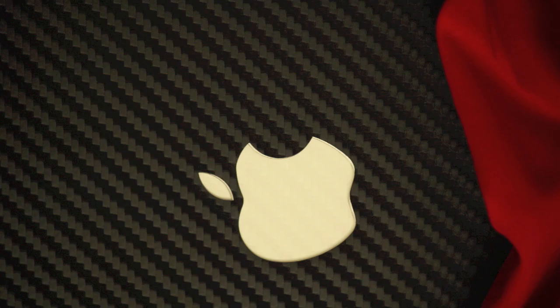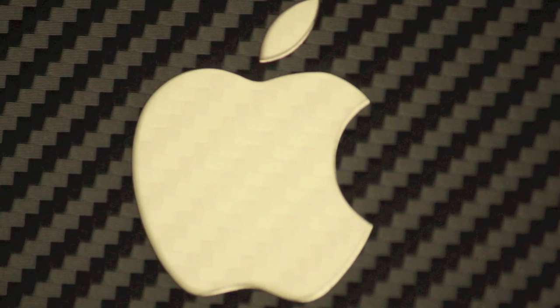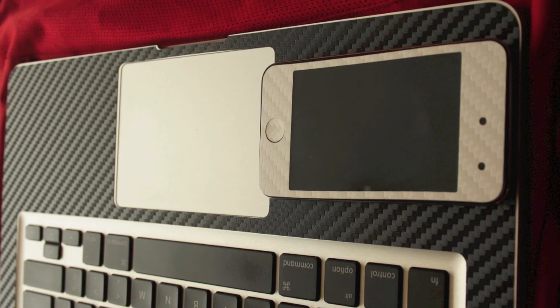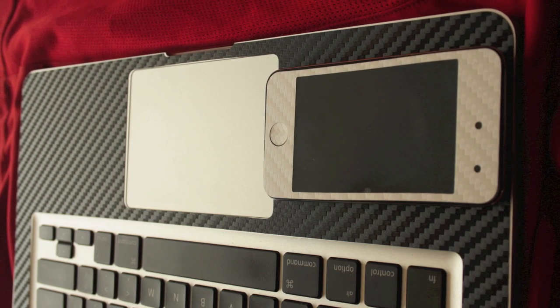The Carbon skin does not only look amazing but also provides full protection to your device from scratches. The skin has a texture which looks just fantastic. You also get a white decal for the Apple logo with the black skin, and black with the white, which looks very neat. Overall, the skin makes the MacBook look very elegant and totally changes the appearance of the device.